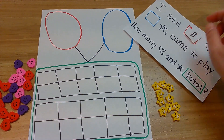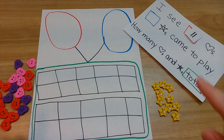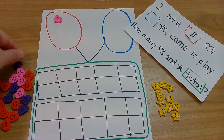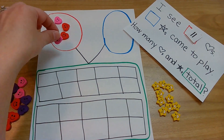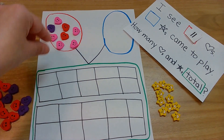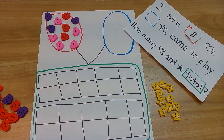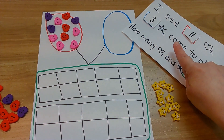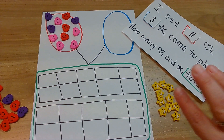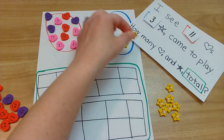Here we go — I see eleven hearts. Eleven. So whatever you have, put eleven in the red. Let's do it: one, two, three, four, five, six, seven, eight, nine, ten, eleven. Whew! Here we go — three stars came to play. So whatever you're counting, put three in the blue, but I have stars: one, two, three.